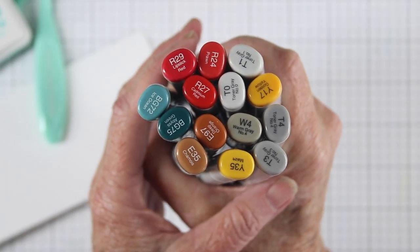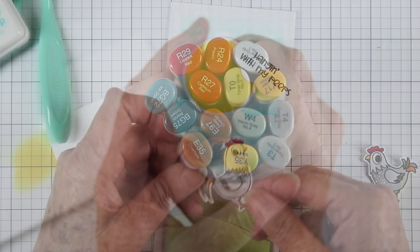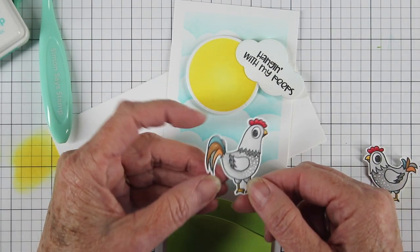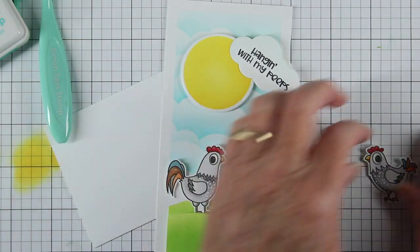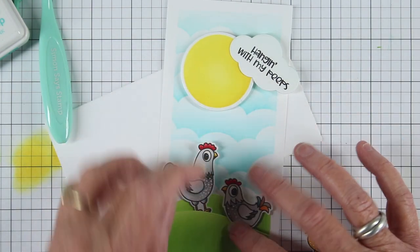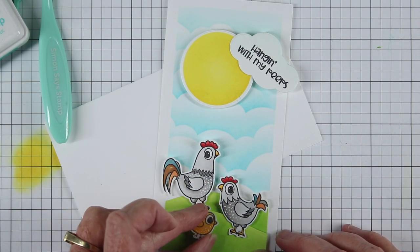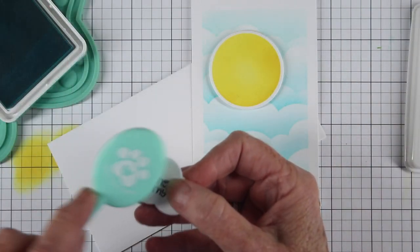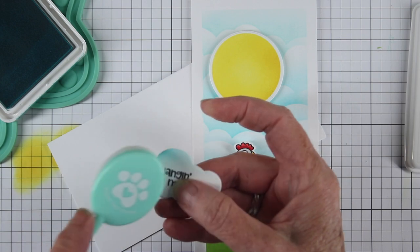I've done my coloring for my chickens off screen, but I thought you might want to see the Copic markers I used. I did basic coloring — I made my chickens gray and then added some white dots and a colorful tail. My grandmother used to have guineas and I remember them being a darker gray with white dots, so I wanted to mock that look. Then I made another little chick at the bottom using some yellows and orange. I'm returning to my cloud and just edging it a little bit with Surf ink on the left side for dimension.